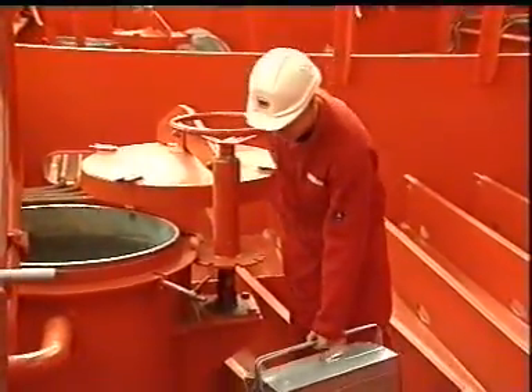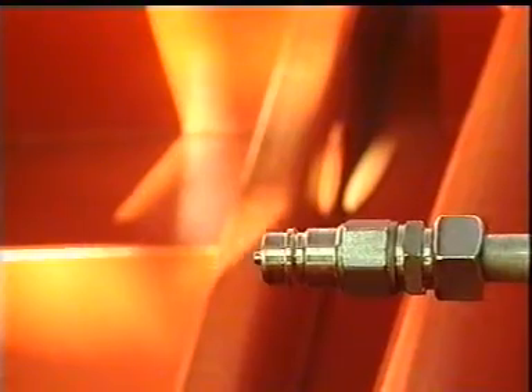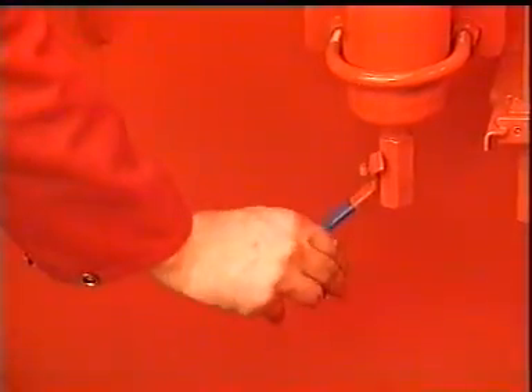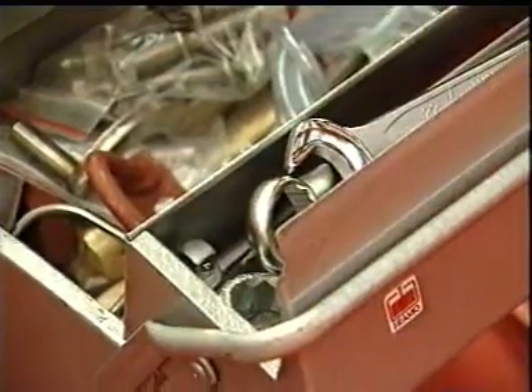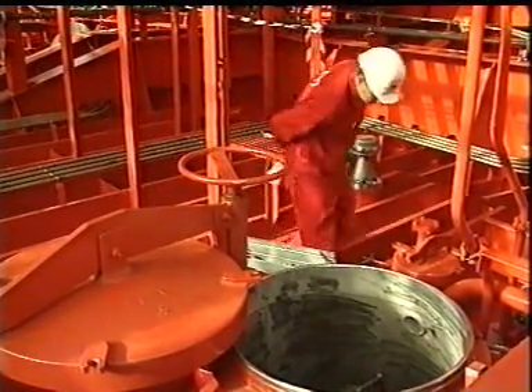Before entering the cargo tank for servicing the cargo pump, always close the hydro pressure inlet valve, purge the cofferdam, and be familiar with the ship's safety rules. Also pick up the number of standard tools you need for the service job from the Framo Toolbox.